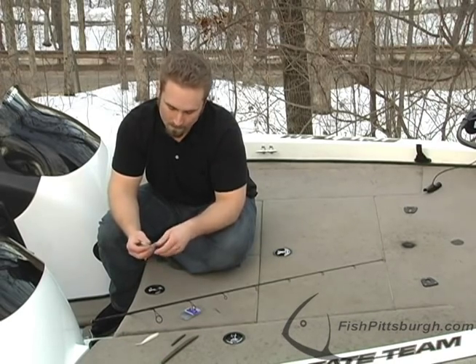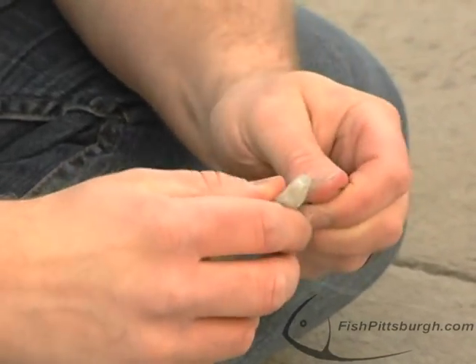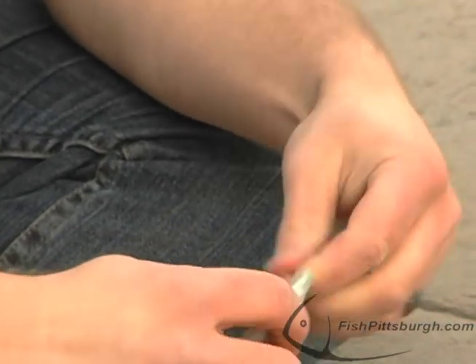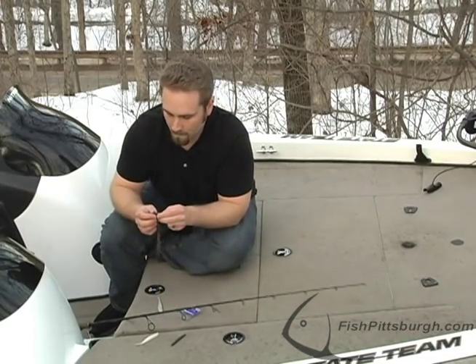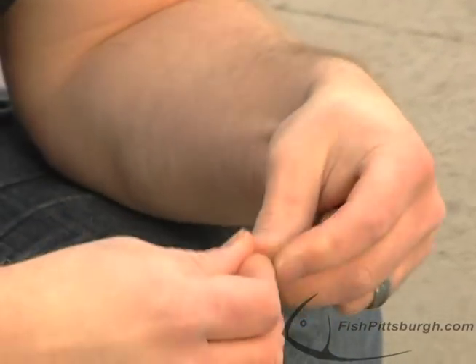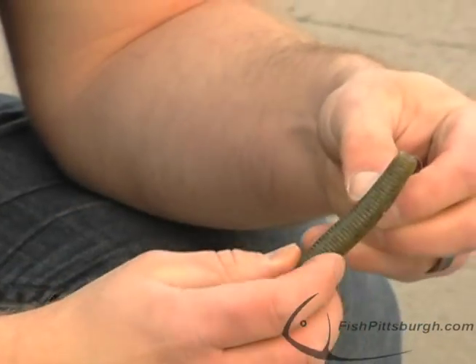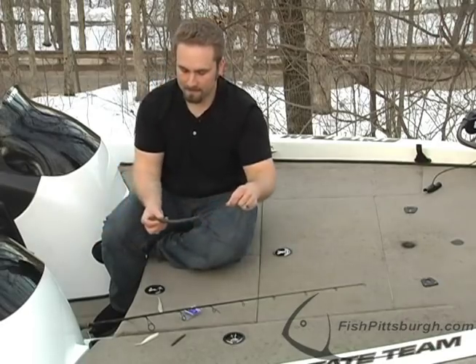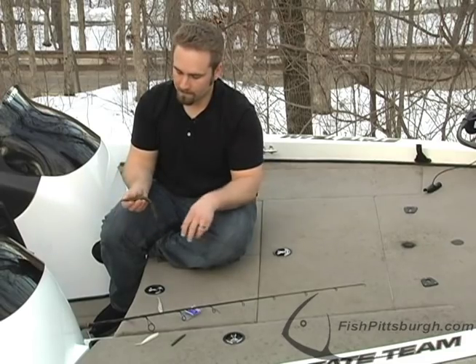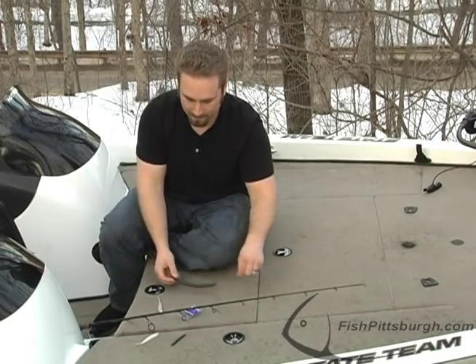Let me show you. I'm going to pull this rig off, and this time we're going to put this seven-inch Senko on. Anybody that fishes a Senko knows, when a Senko falls, it falls with a side-to-side shimmy. You get a little wiggle back and forth, not much variation — usually it falls coming down just flat.